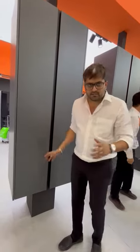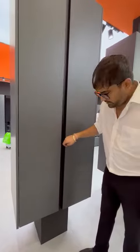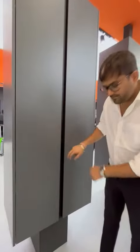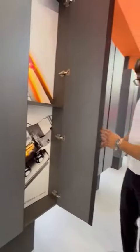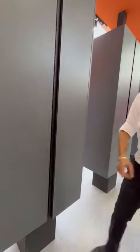Hello everybody, this is a new hinge which we are reviewing in zero space. Now you can see, if I take it down a little bit like this and remove it, it closes very smoothly. You can see it is very smooth. Now I will show you the difference why this hinge is very good.